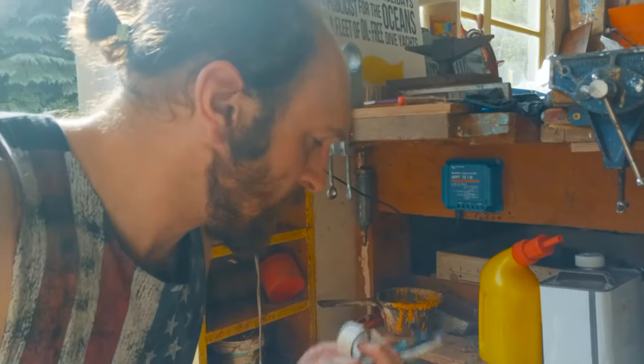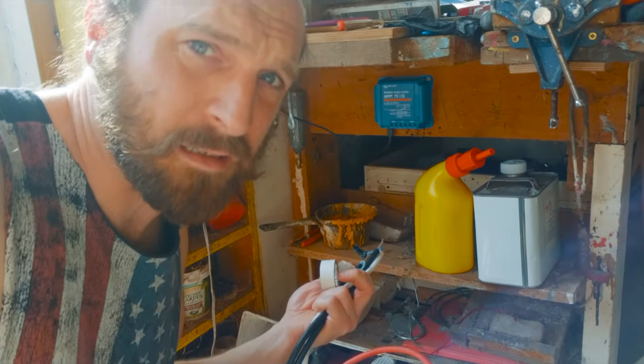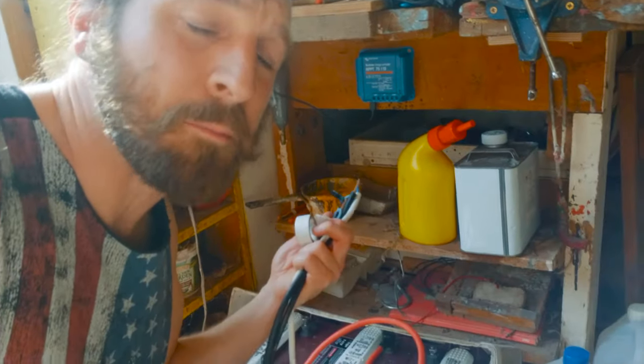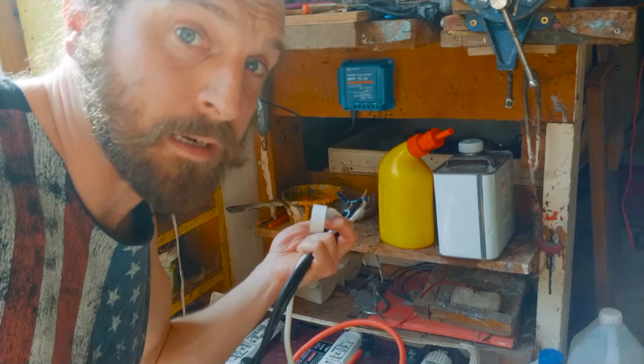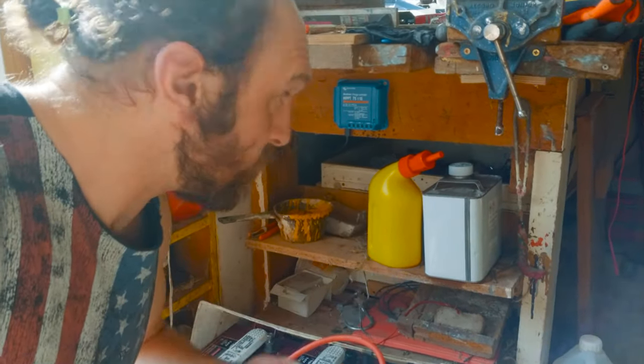To connect the solar regulator, you go batteries first - that tells the regulator what voltage it needs to be operating at - and then you put the panels on. That's the correct order.